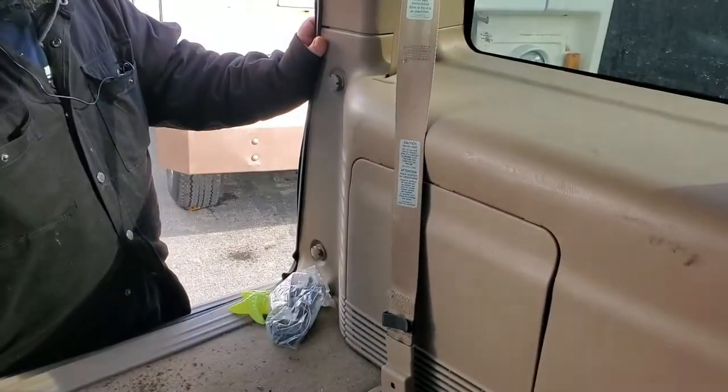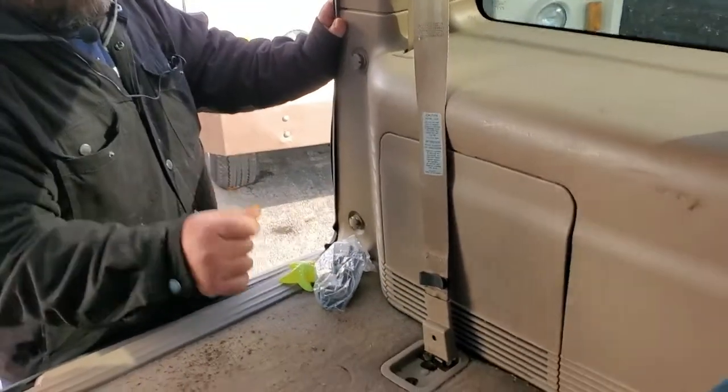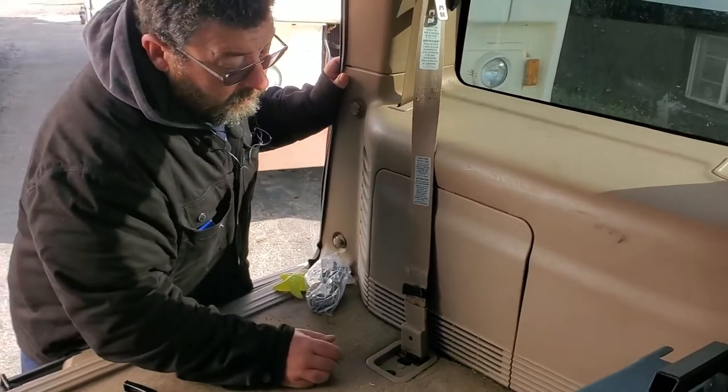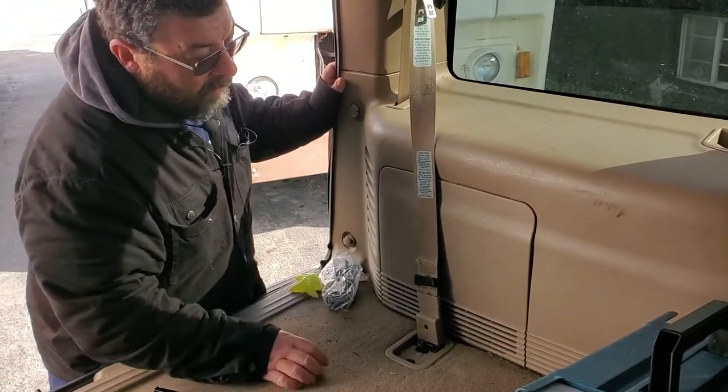There are countless YouTube videos on doing this job where you've got to take the whole thing apart. We want to do it with the least amount of work as possible, because this is just a bypass, and we want to be able to put it back together when the heater core comes in.